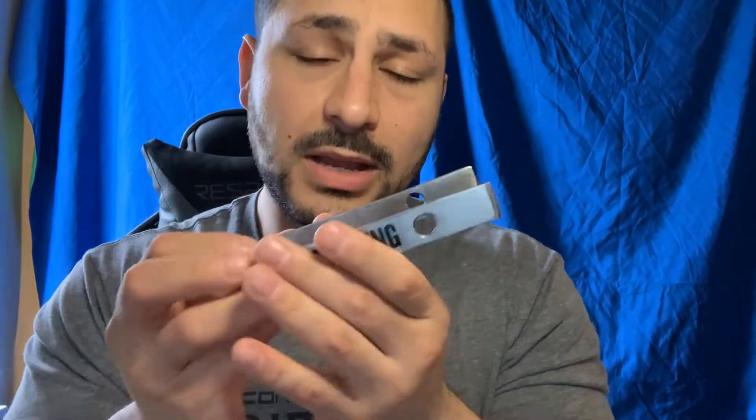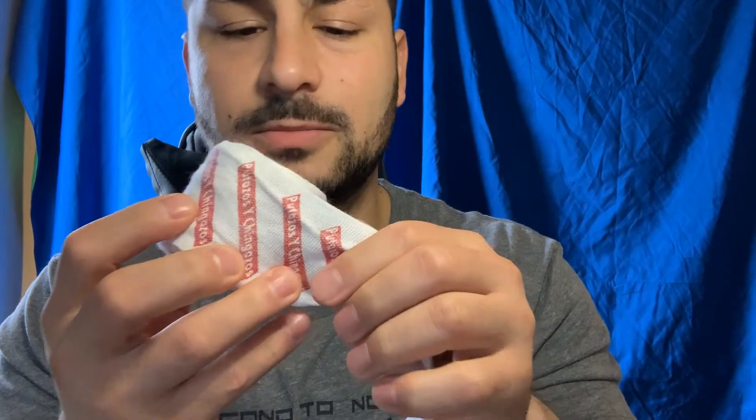I've had this for a while. It costs around $13. It's okay guys, it's just okay, not the greatest. The reason for that I'm gonna show you. It's heavy — actually it's pretty heavy — it's heavy metal.